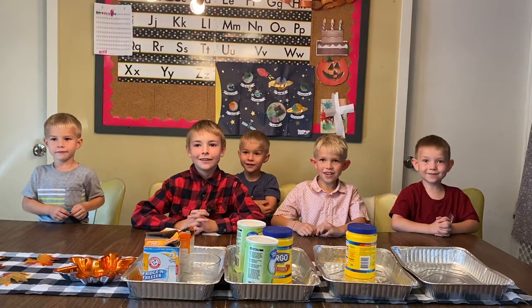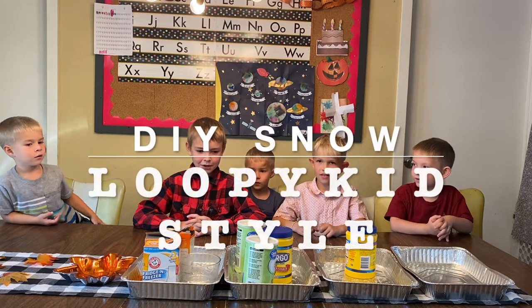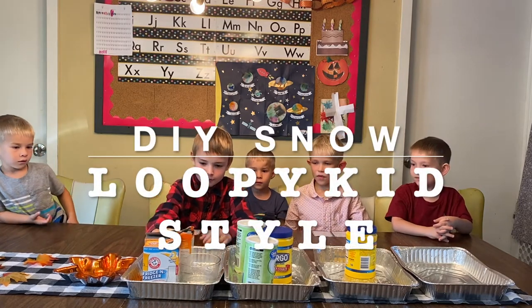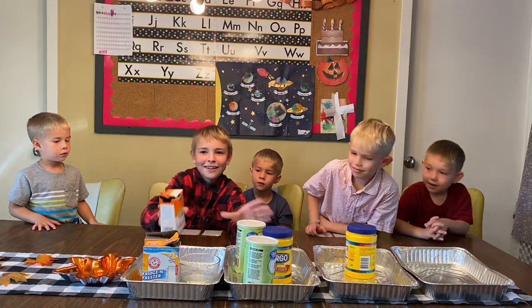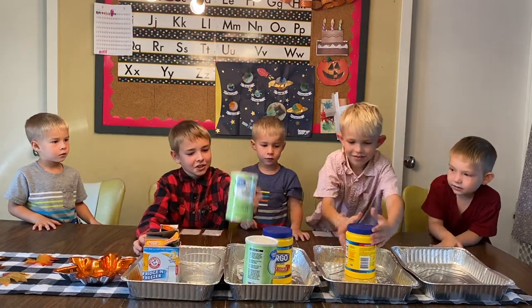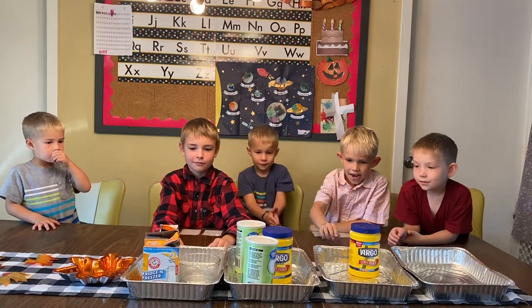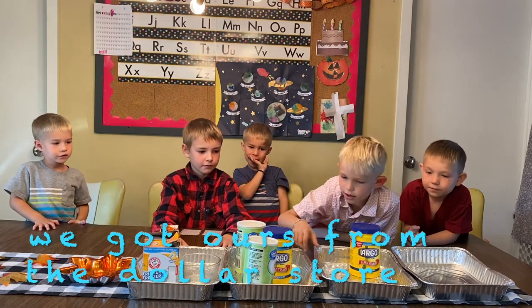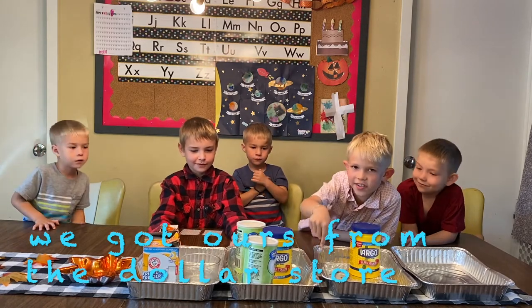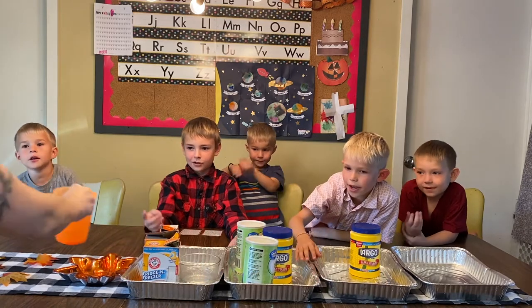Loopy Kids here and today we are making our own do-it-yourself stuff. All you need is cornstarch and water. And you need something if you want to measure water — not necessarily this exact plastic thing, but something to measure with.